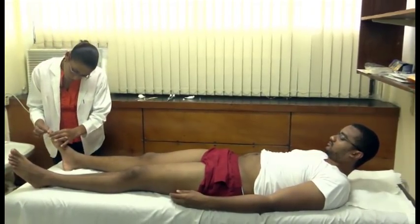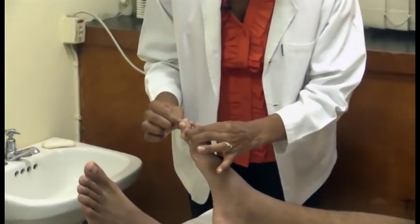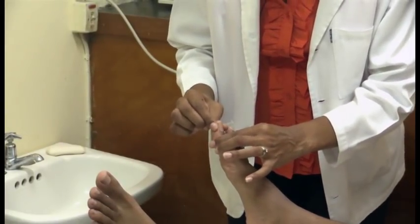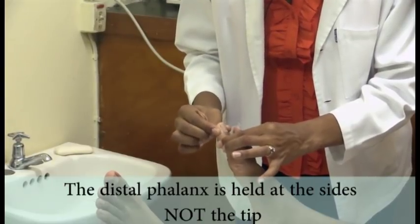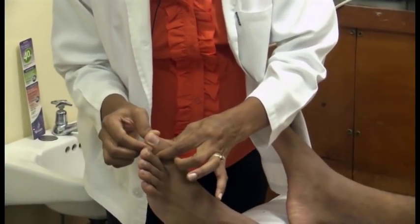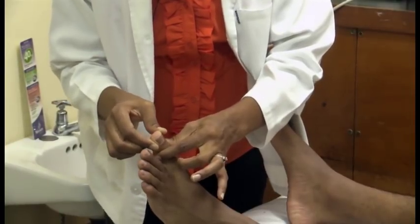So move on next to proprioception. Look at your toe for me. This is down. This is up. Alright. Now close your eyes and tell me where I leave the toe, okay? Okay. Down. Down. Up. Down. Up. Up. Alright.